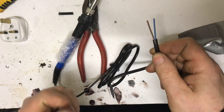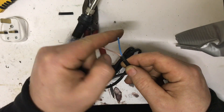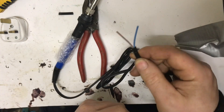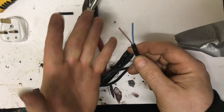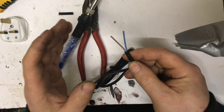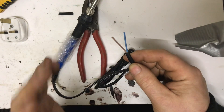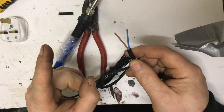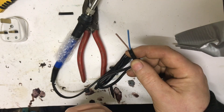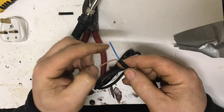Now you'll see there are two colors — there's brown and there's blue. Which one is live and which one is neutral? That's the big question. Well, here's the way I've learned it and the most memorable way to remember it: if you were to touch the live wire, which color would you, well, panic over? Obviously the live is going to be brown, and blue — which is calming — is going to be the neutral.